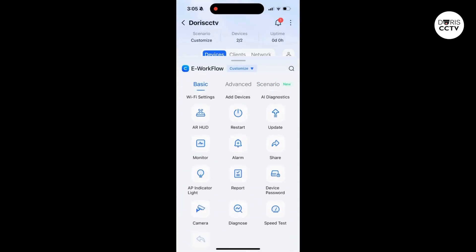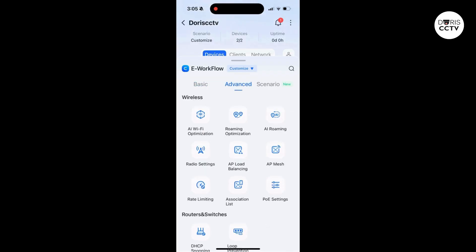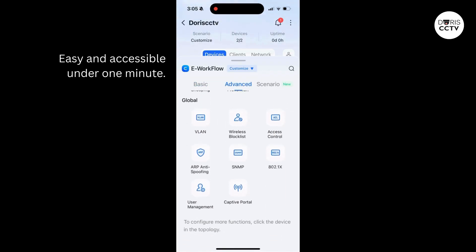Here's an overview of all the settings — easy and accessible, under one minute.